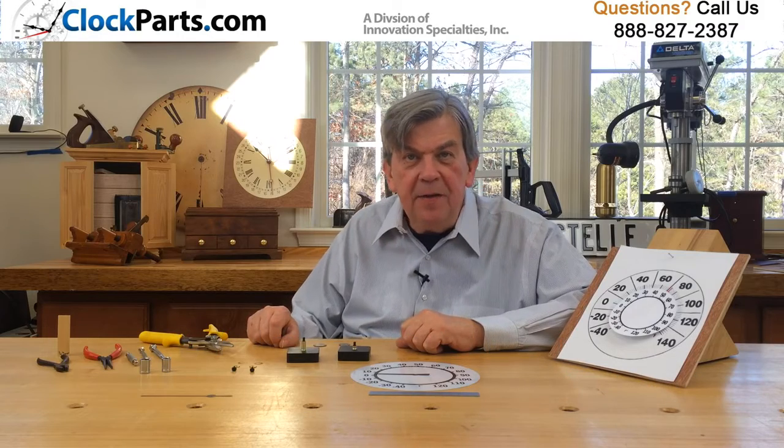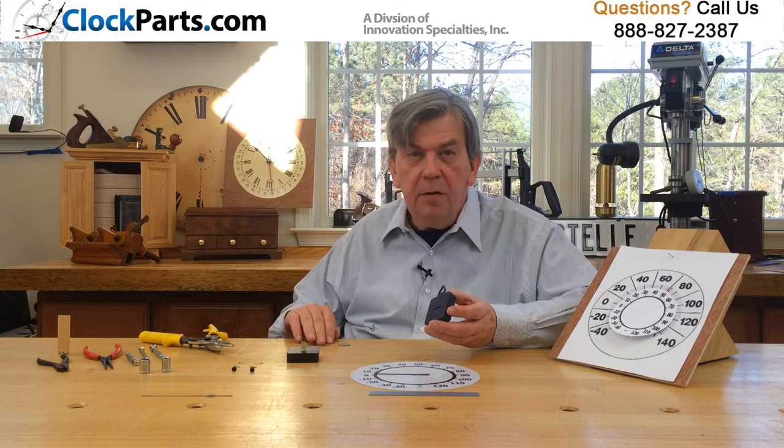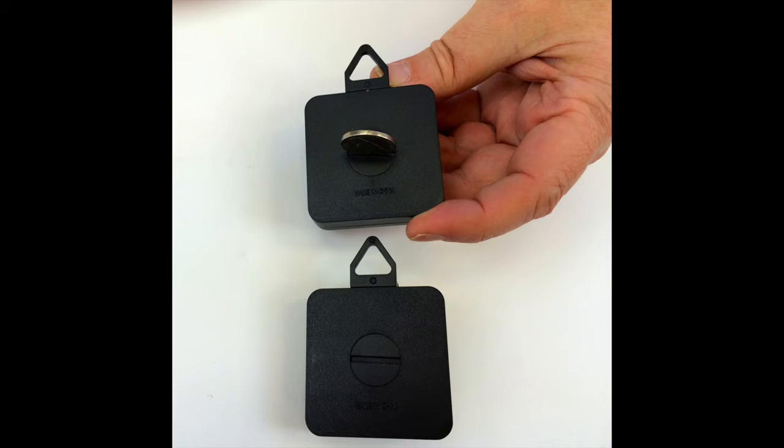On the back of the movement, there is a large slot that can be turned with a coin so that you can calibrate the movement to the current temperature.